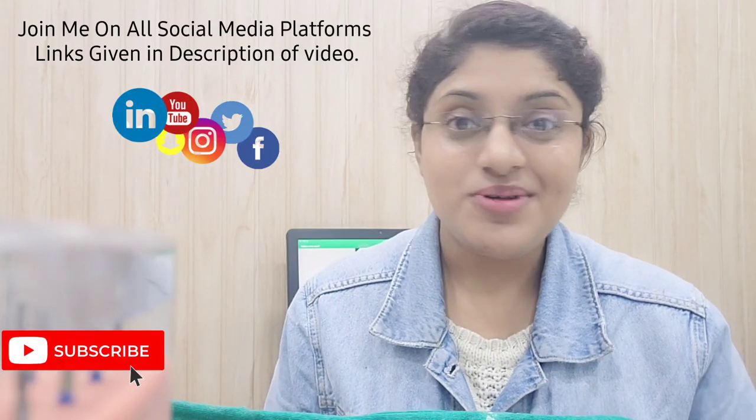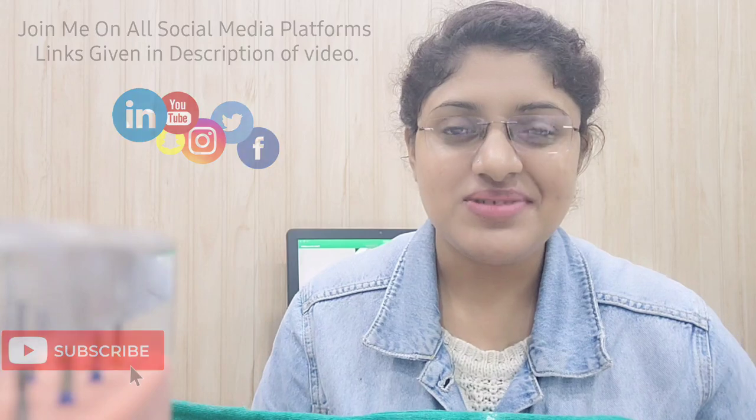So this is all about today's video. I hope you all liked it. If you found this video helpful, do press the like button and if you are new to the channel make sure to subscribe and press the bell icon so that you can get every notification. Thank you and good luck.